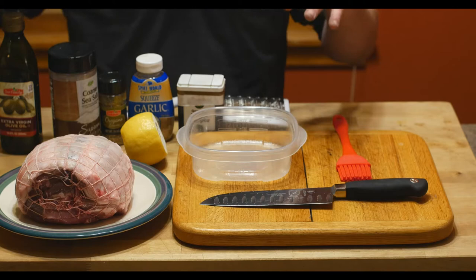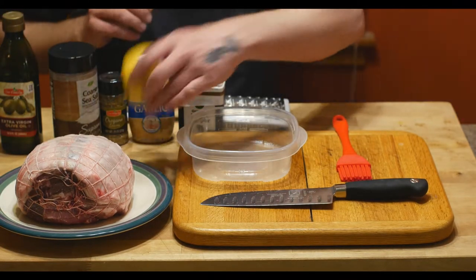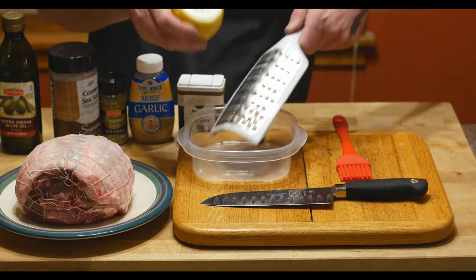Alright, let's start by making our marinade and rub for the lamb roast here. We're going to start by zesting the lemon. Put that right into our bowl here.